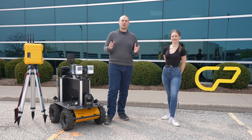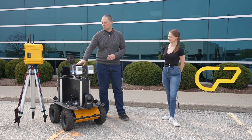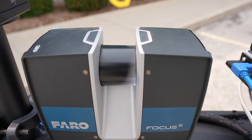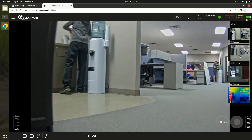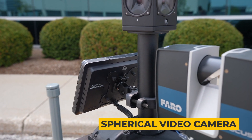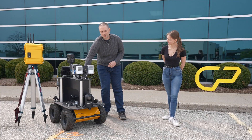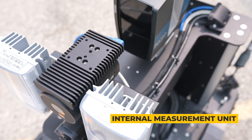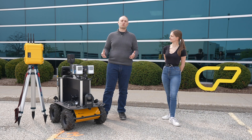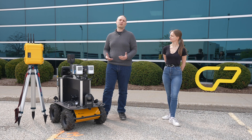We took some components from the TIMS system and integrated them onto our cart. Up top we have the Faro LiDAR scanner — this is a 2D scanner that generates a 3D map as the robot traverses forward and backwards. We also have our Ladybug 3 visual camera, which is used to colorize the generated point cloud for higher fidelity. Interior to the system we have the IMU, which in conjunction with the encoder outputs from our drivetrain ensures the system knows exactly where it is in space to generate an accurate map.